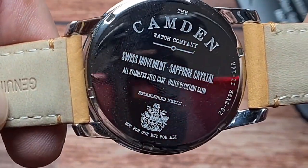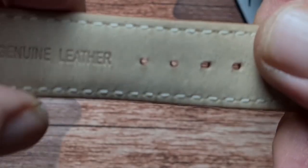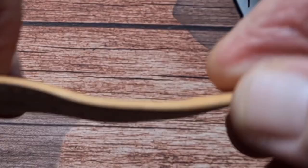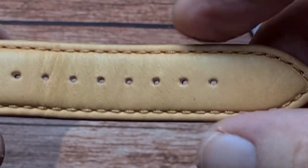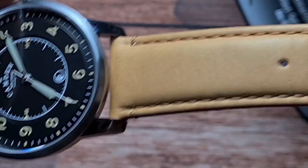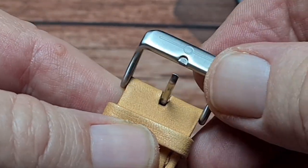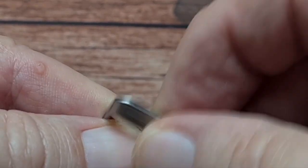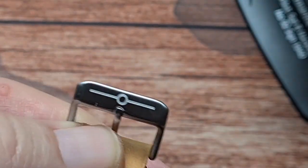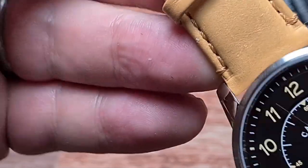There's no quick release on the strap. The strap that it comes on is actually really nice quality. Genuine leather, with plenty of adjustment holes — I'm on about the fourth one, so there's plenty of room to get up to probably an eight-and-a-half inch wrist. Moving up to the other side, we have a single sliding keeper, a fixed keeper, and then a semi-brushed or satin-brushed clasp at the end with the Camden Watch Company logo.